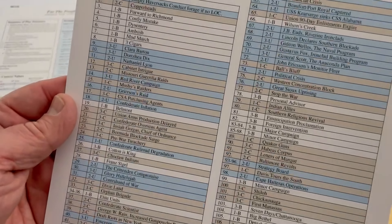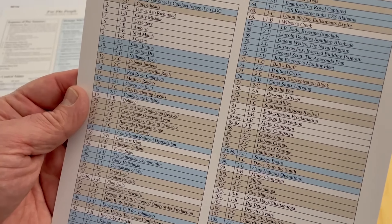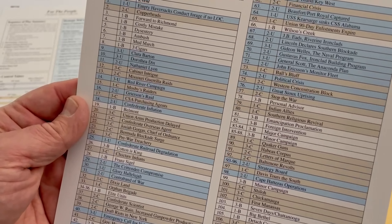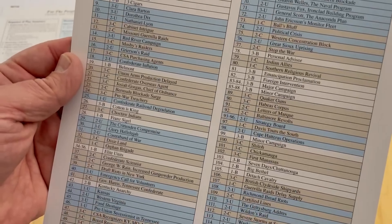Here is a list of all of the strategy cards. You can see the white ones are neutral for both sides, blue is Union, and the butternut is the Confederate. So there you have them all laid out. They don't necessarily describe them, but they do give the card number. And here is a look at the setup, probably for the 1861 scenario quick setup — which is always nice.